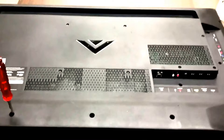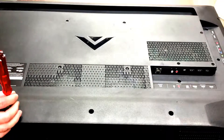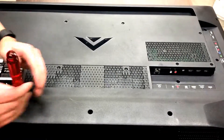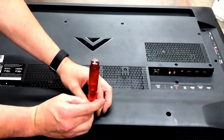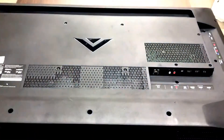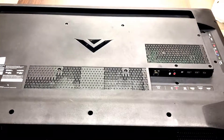I'm going to go ahead and aim our camera here. This one is going to take a little bit more effort than some others — it's got quite a few screws here in the back.